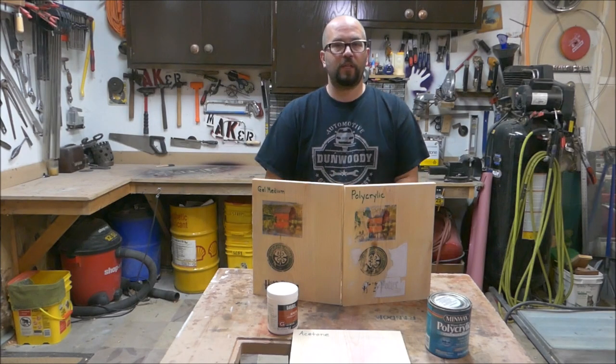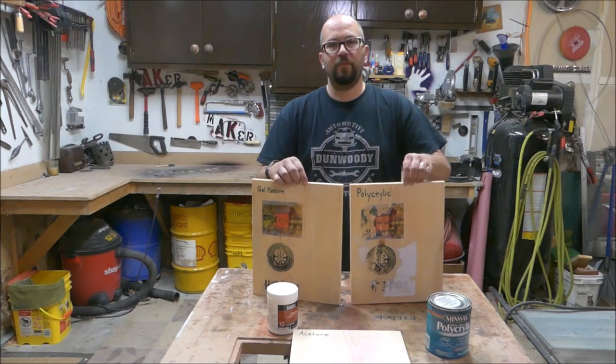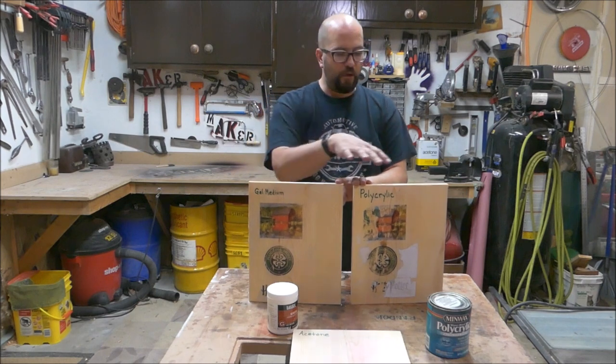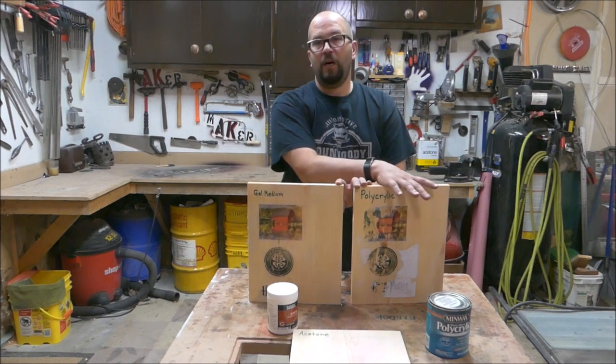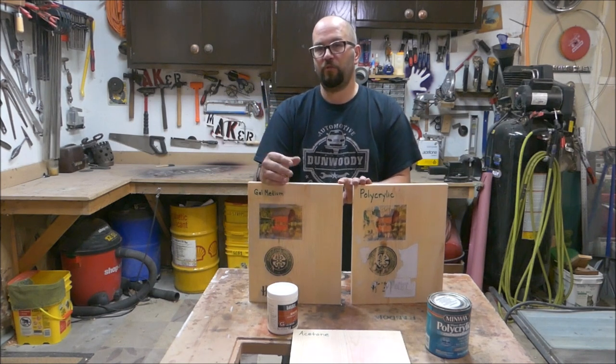The acetone was a clear loser. The polycrylic came in but did not do nearly as well as the gel medium. The gel medium by far was the best. I have tried the polyacrylic a few times and have never got good results with it. Every time I have tried the gel medium, I have got pretty good results with it.